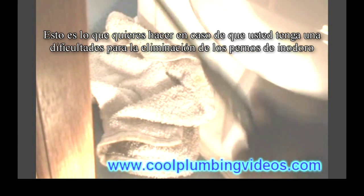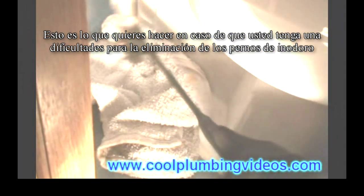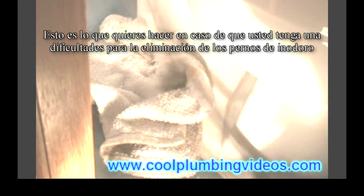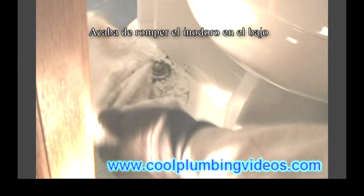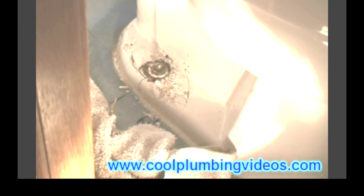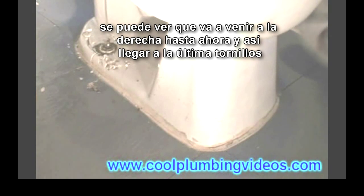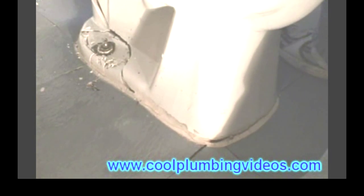Rather than struggling with rusted toilet bolts, the easiest way to deal with this is to just break the toilet right there where the bolts are holding it down. It should come right up, and then we'll worry about the bolts and start with the flange. It'll be a lot easier to get to.